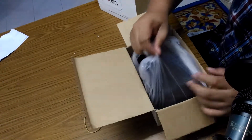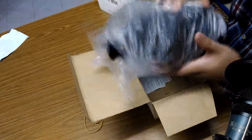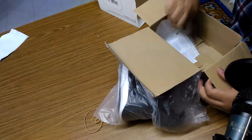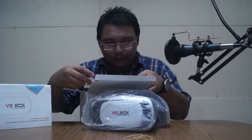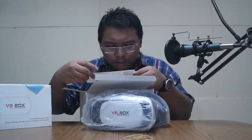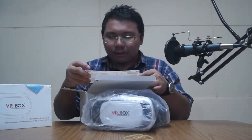This is the VR box. A VR box is a device — it's like a goggle, you guys know it. So inside we have the goggle and some instruction manual.